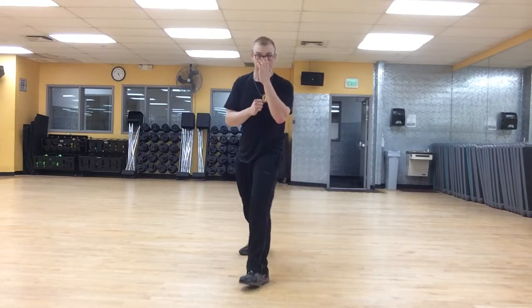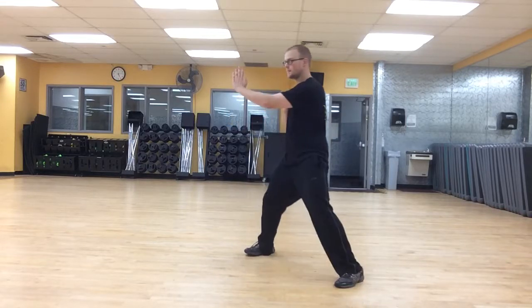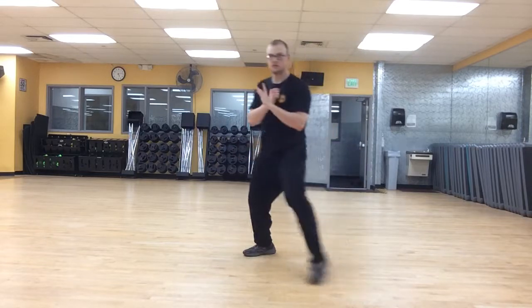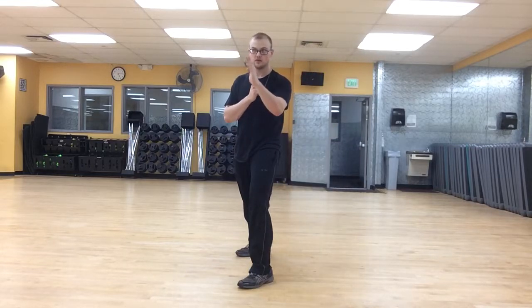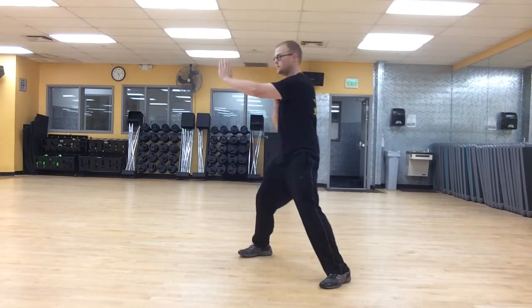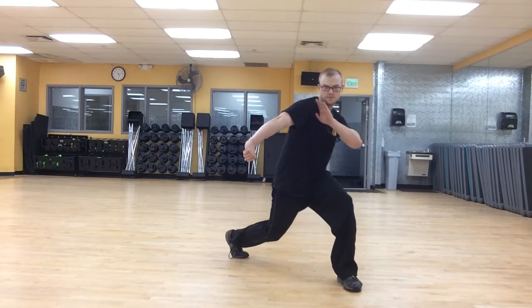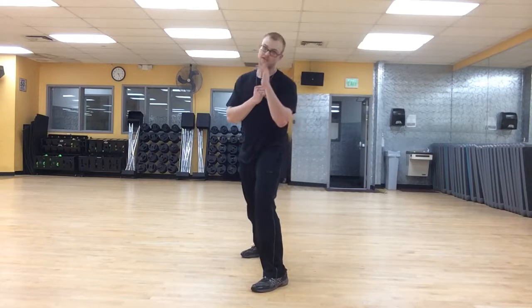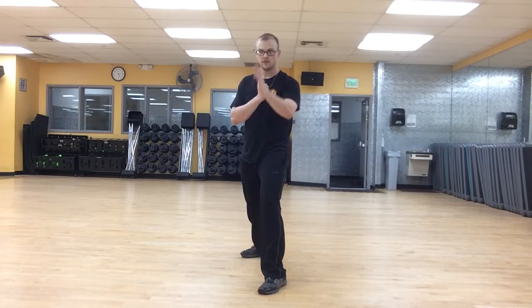Here's another one for you: 45 and Block, hammer to the groin. Mean things we do! So this one: 45 and Block and hammer down — hammering down in this direction, right to the groin basically. In reality, it would be this fast.